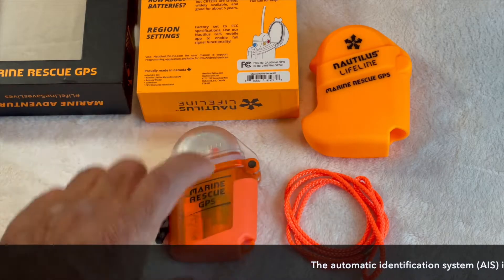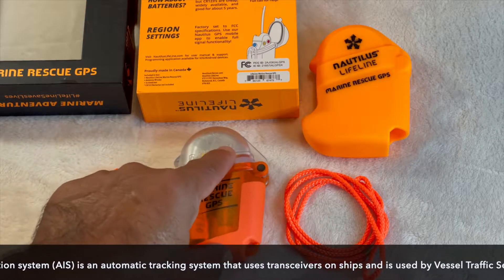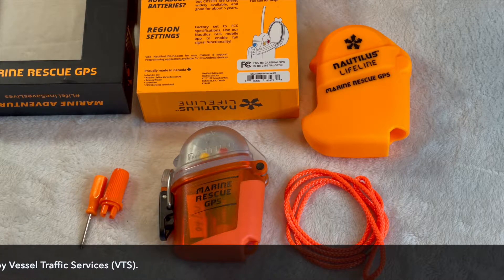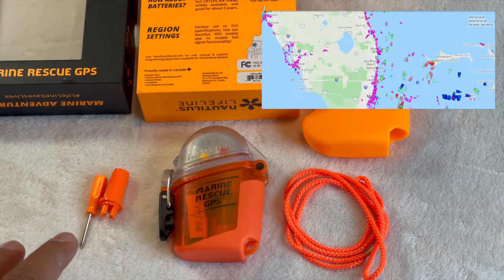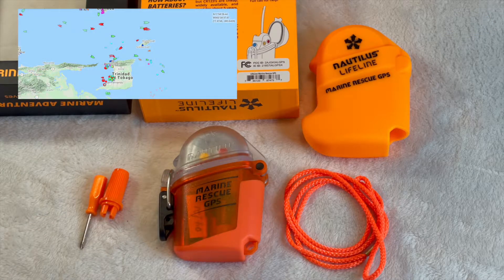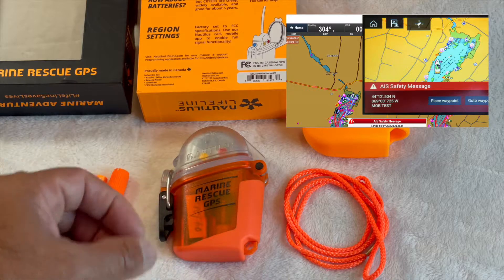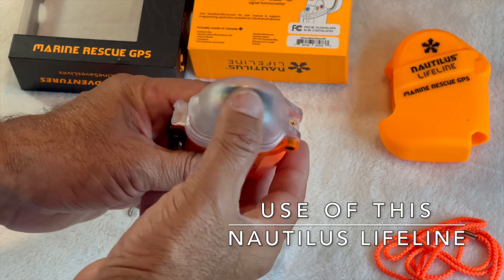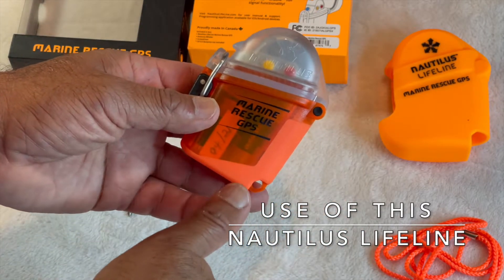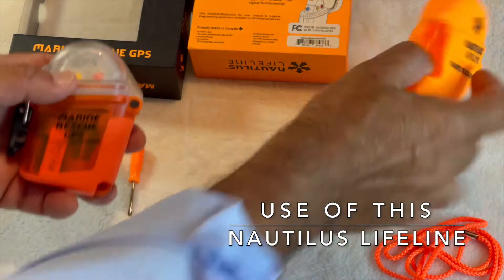Straight out of the box with batteries inserted, this unit is ready to use. If you put it in your BCD pocket and come up and have an emergency, press and hold the blue button to power on, then press and hold the red button for five seconds — that will get the unit prepared and ready to send out your distress signal to all vessels using the AIS system. It's set up from the factory to operate in the USA, giving you full access to the AIS system, so no programming is needed. However, if you want to match the system to your vessel with your MMSI programmed in, you can send a DSC system signal. So whether it's in your BCD pocket, on your belt, or attached to your life jacket via the strap, it's always with you.